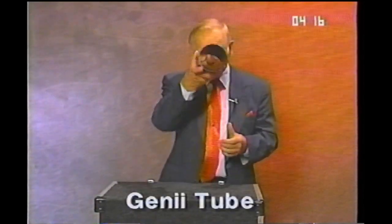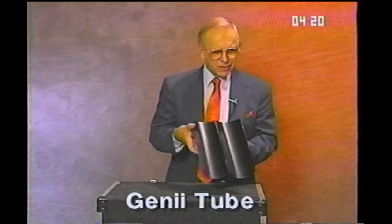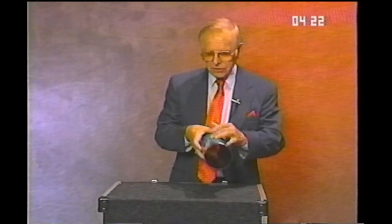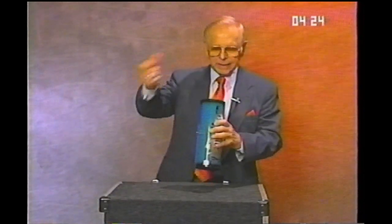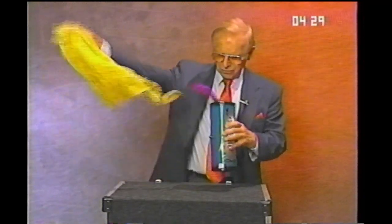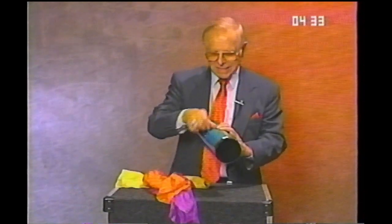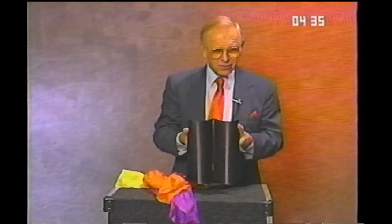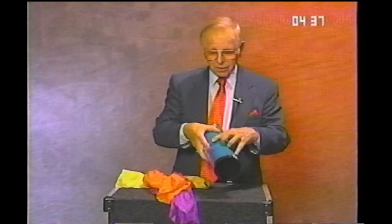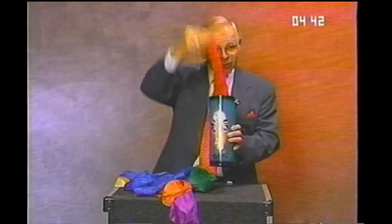This is a trick that I've used for years. It's very deceptive — a little tube you can see through. In fact, I went to great expense to show you the inside. I call this the genie tube. You snap your fingers and you can produce scarves, more scarves, more scarves. It's amazing. And as you can see, there's nothing in it. We'll do that again. Scarves, more scarves, even more scarves. It's amazing. The genie tube.